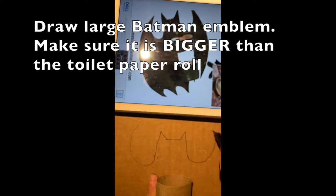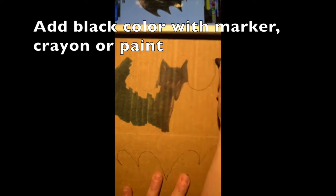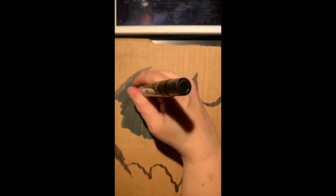Draw a large Batman emblem that is bigger than the toilet paper roll. Add black color with marker, crayon, or paint, and then cut it out.